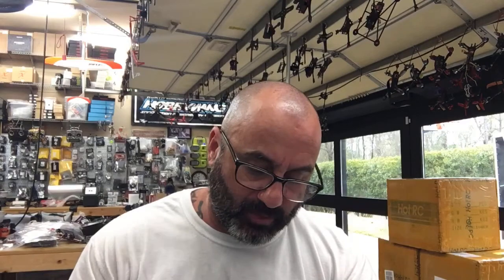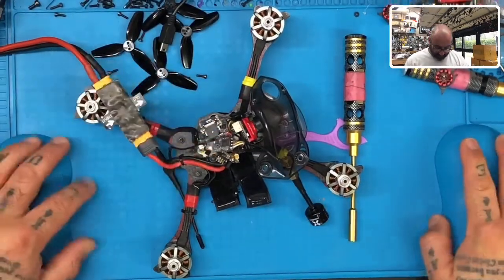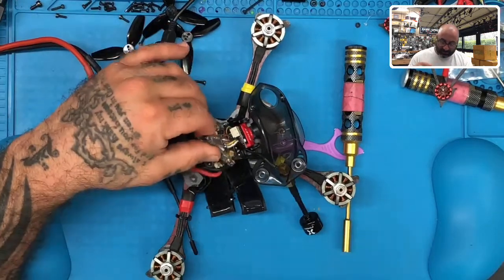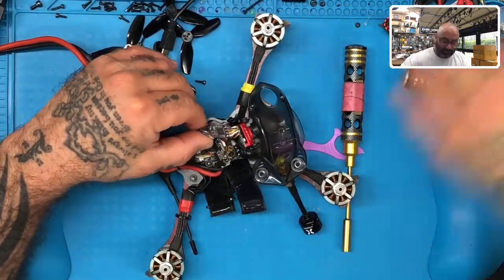Hey guys, Tarker Cycle on FPV. I am working on a Hawk 5 here. Let me show you what I got. We're on a Hawk 5 for a customer, and I've run into this quite a bit lately, and I've had some people ask me about it, so I think it just happens to be happening right now on this one.